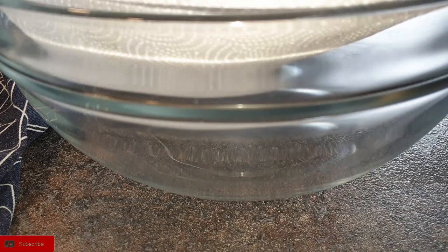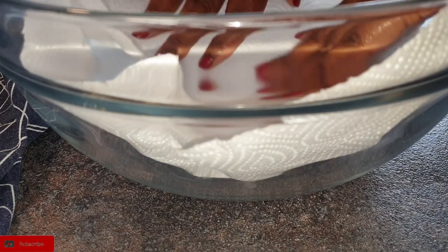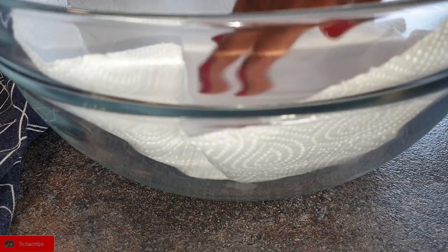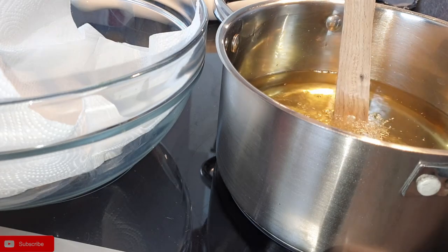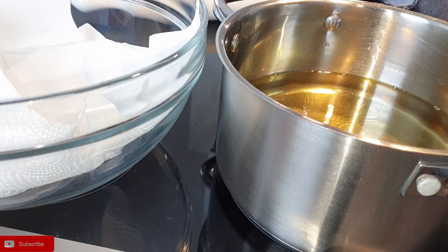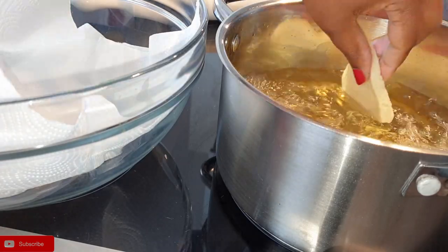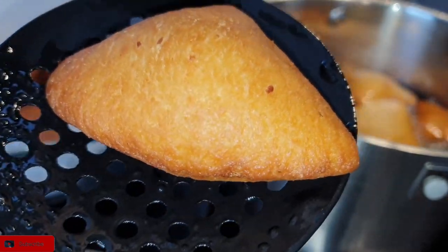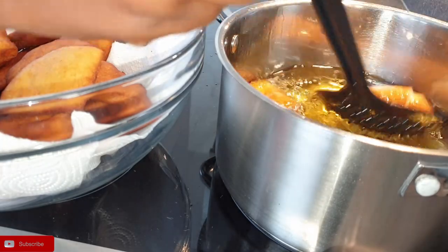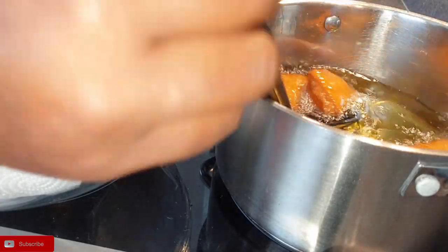Line your bowl with paper towel just to soak any excess oil that will be coming from your mandazi. We will be frying on medium-high heat. A quick tip: take a wooden spoon and put it in your oil — when you see bubbles coming around it, your oil is ready. Put your mandazis in, turn them, and let them cook until they are golden brown. Make sure your heat is not too high so that your mandazis don't burn.